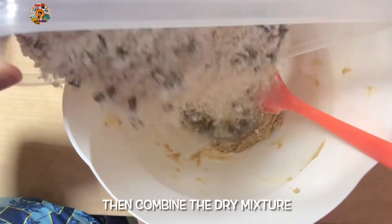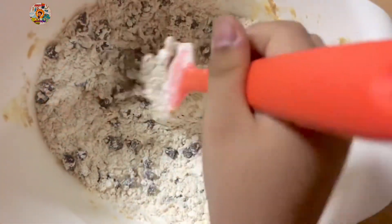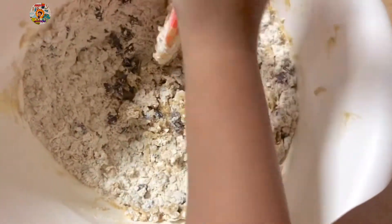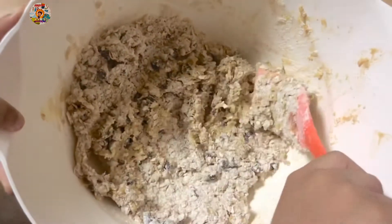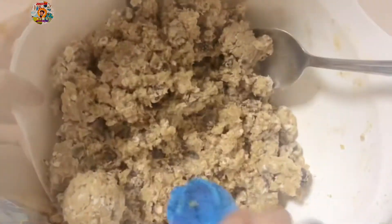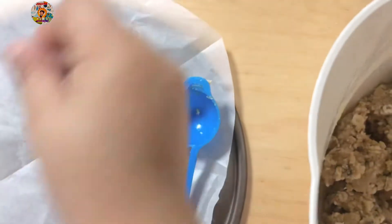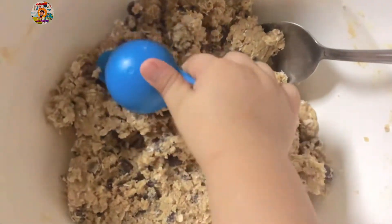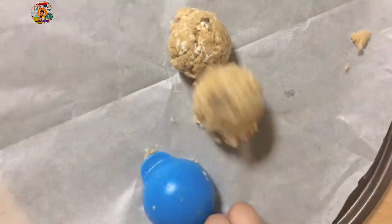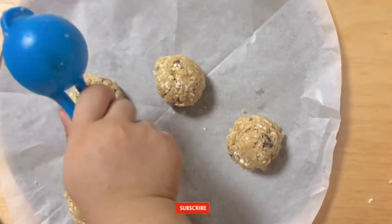Mix the dry ingredients until a dough is formed. Mix the dough.